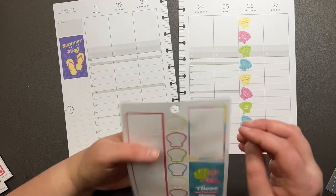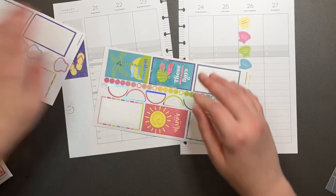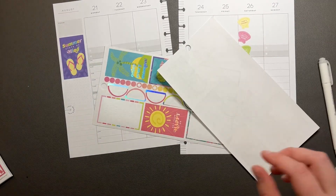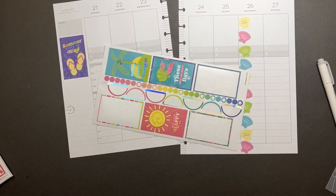We're going to move this page over onto this page and we will have finished a page. Hooray! It is currently 8/11/23. Hooray!